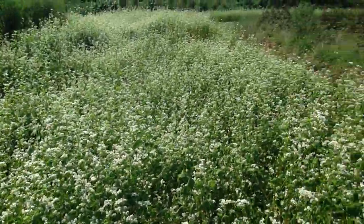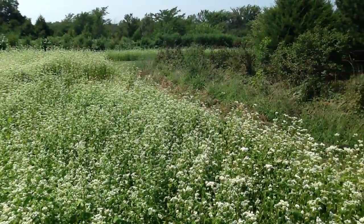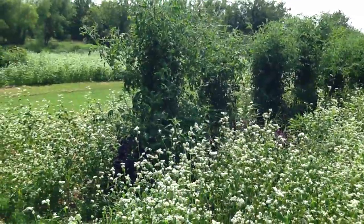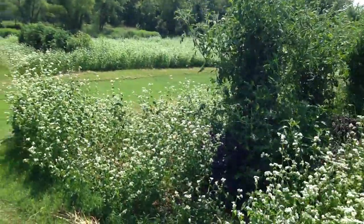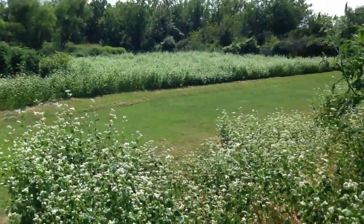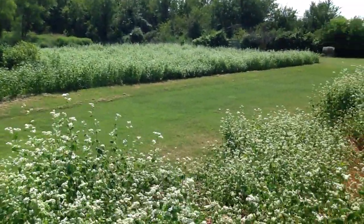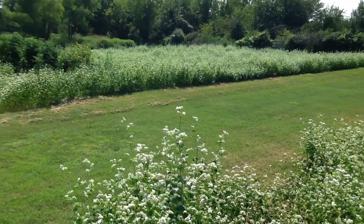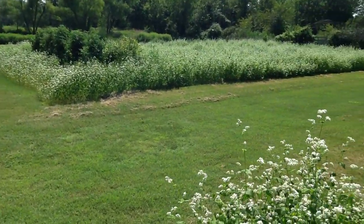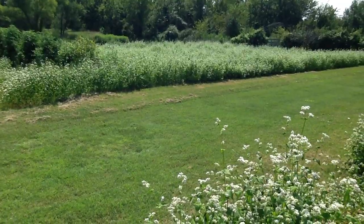There's a big patch of buckwheat way over yonder. And if we pan over to the other side, there's even more buckwheat over here. We don't want buckwheat in the springtime — we want some good clover honey. But with this much buckwheat around, it ought to put some dark black honey in the hives.